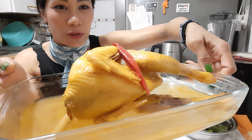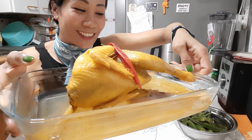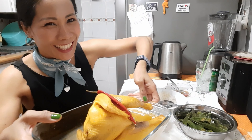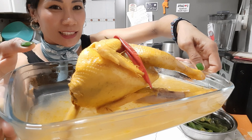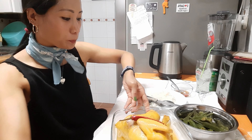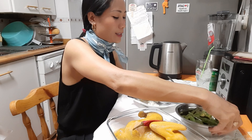Esto es el típico pollo de mi pueblo, que se come así, o sea, se cocina así. Bueno, también lo puedes comer así, entera, si quieres, si te apetece. Mira, es como lo podéis ver en la entrada del video, hervido con las especias asiáticas.